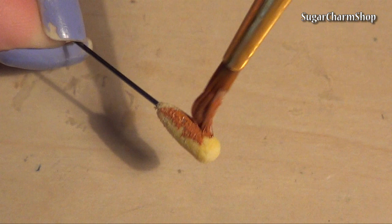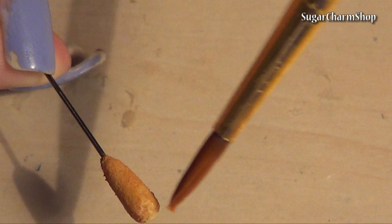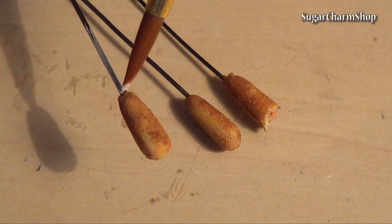After baking, I painted the corn dogs with brown acrylic paint and painted the head pins white, then snipped off the excess wire. The ketchup you see in the picture is just chalk mixed with pastels. But that all looks great!